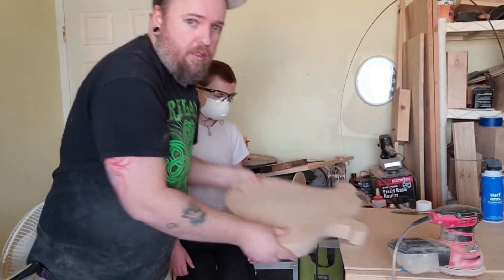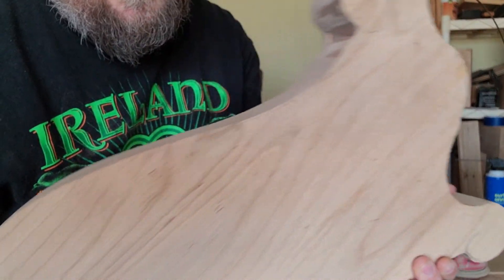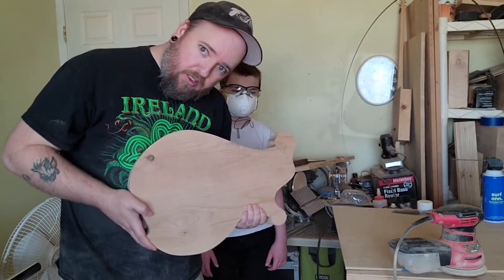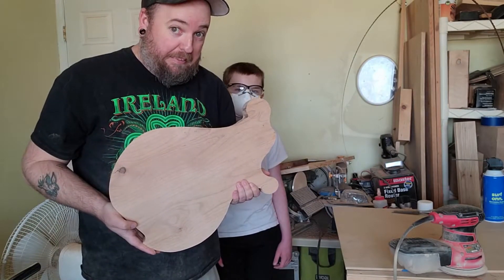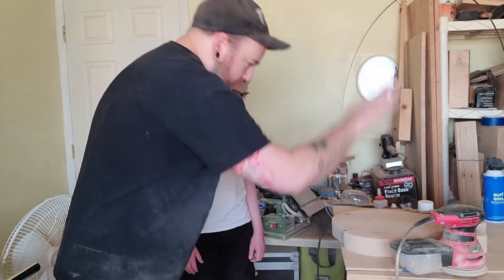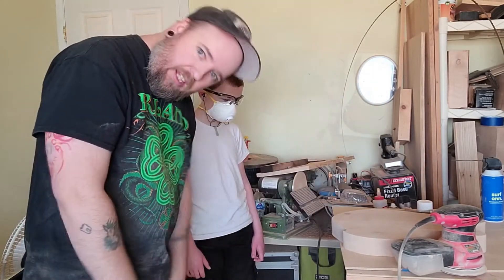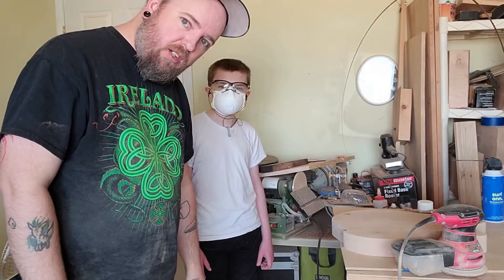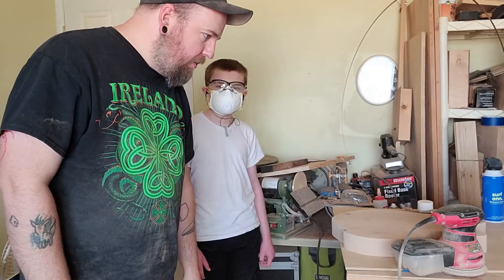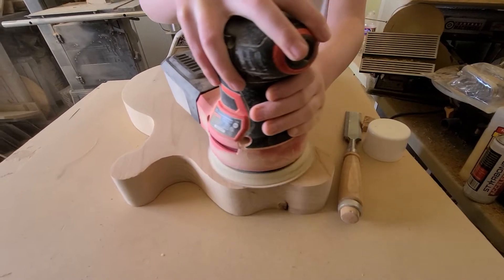Body's all routed, but it's got a bunch of dings and dents. Time for the most favorite part of any guitar build — sanding. Malachi's going to sand this completely flat on the front and the back, and then we will be done with this video. Let's get to it and I'll show you the results in a bit. Let's go.